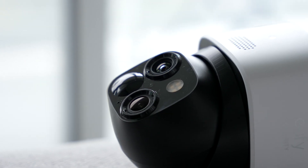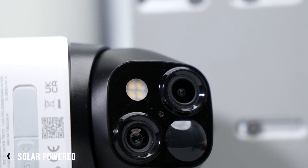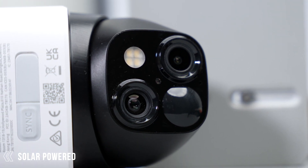My cousin owns an Airbnb in Jamaica and asked me what camera he should get to protect his property. One of the biggest challenges when looking at a camera for him was making sure he could always have power and stay connected — and that's why the S340 is very handy, as it can literally be installed anywhere since it's a wire-free camera.